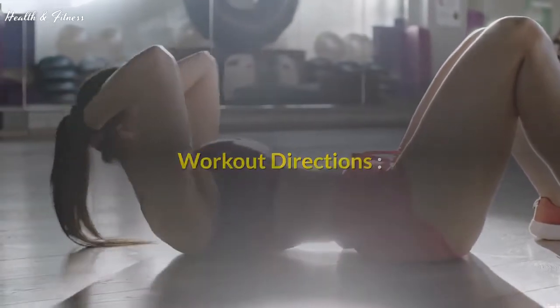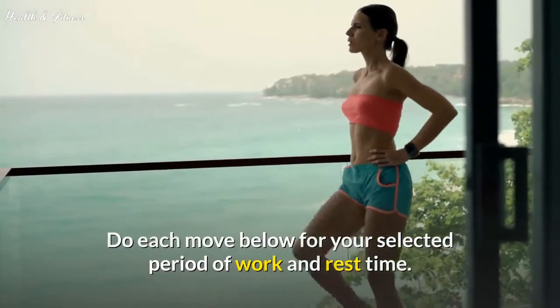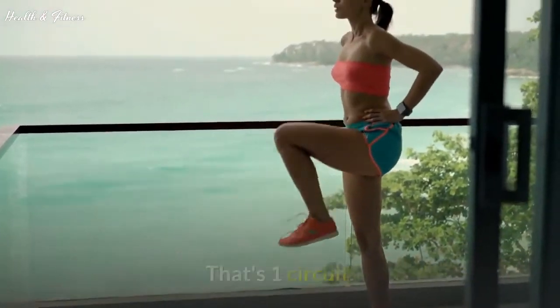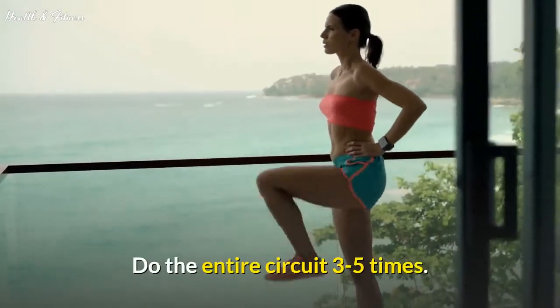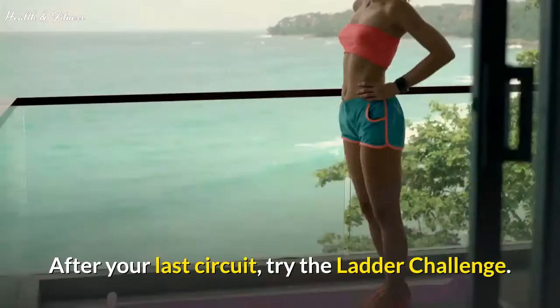Workout Directions: Do each move below for your selected period of work and rest time. After your last move, rest for 60 seconds. That's one circuit. Do the entire circuit 3 to 5 times. After your last circuit, try the ladder challenge.